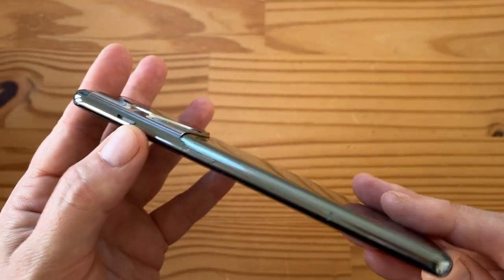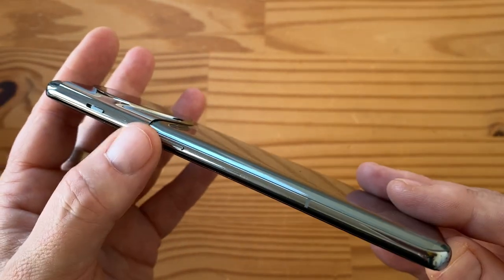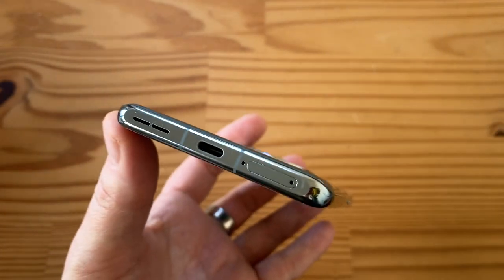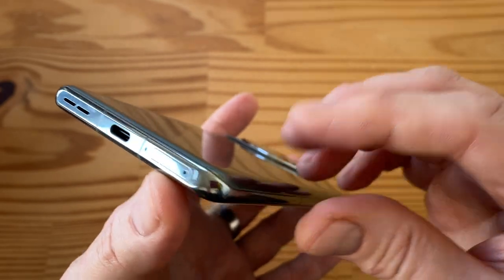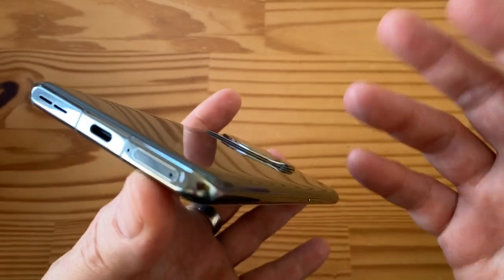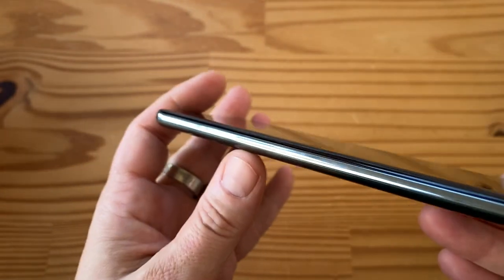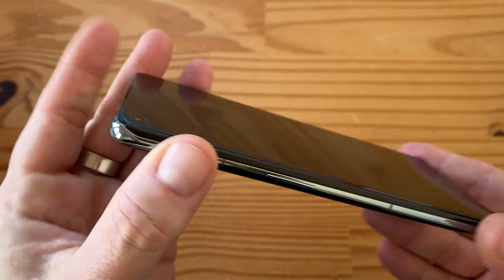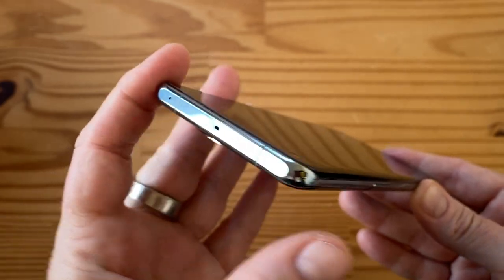Speaking of the edges — the alert slider is back after being absent on the OnePlus 10T, and I'm glad it's back. On the right side you can see the antenna bands confirming it's a metal frame, and one of the two speakers down there along with USB Type-C and the SIM tray — single or dual SIM depending on your market, no microSD of course. On the left side you have the volume rocker. On top there's a port for the speaker and secondary microphone.